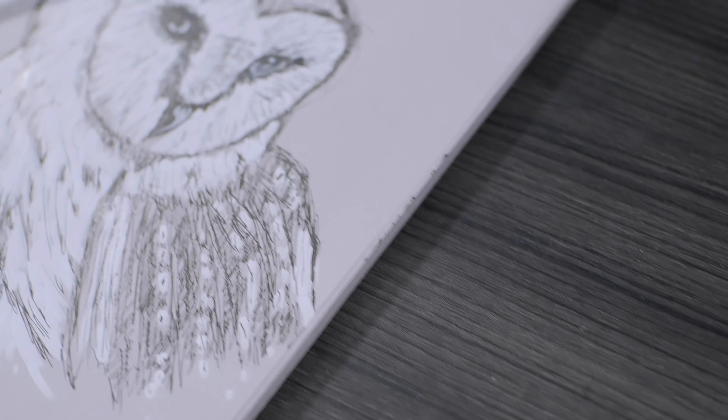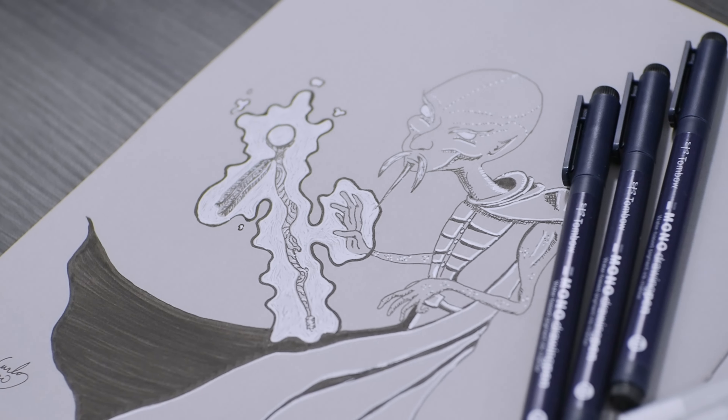There's another set some people like — the Stillman and Birn Nova Gray book. I love this book. You can put pencil, pen, watercolor, gouache, whatever you want. I use the gray because I like it, but I'm going to try the tan as well — they also have a black book but that's not applicable here. You can get the gray or the tan, and it's around $26 to $27 for this one. This is the 8x10 size, but they have 7.5x7.5 and all different sizes — slightly cheaper the smaller you go.